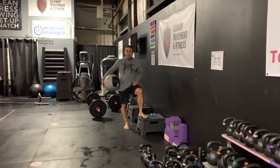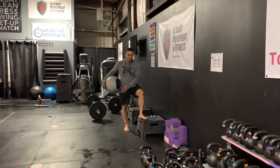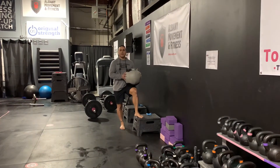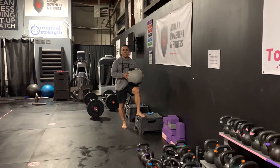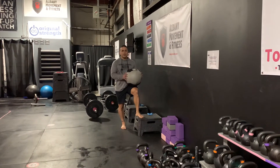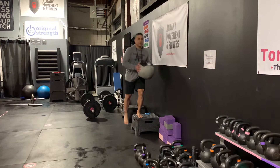The lateral med ball hop slam. You're gonna want to grab something light to start out, and then you can progress as you get the foot movements down. All right, so it looks like this.